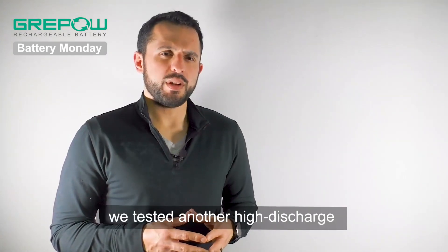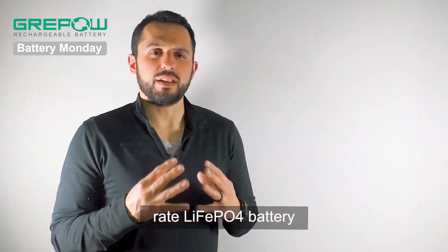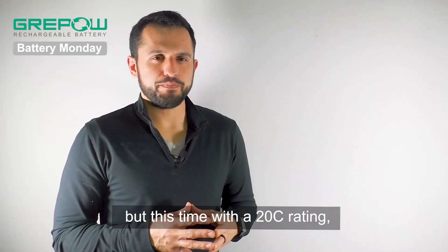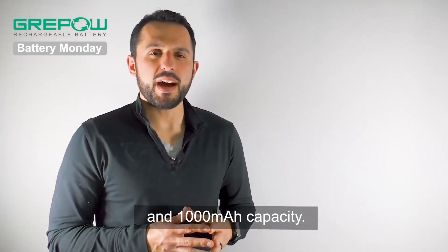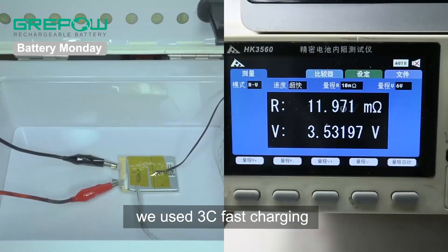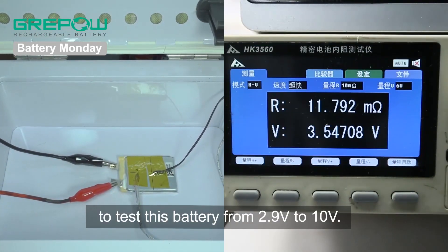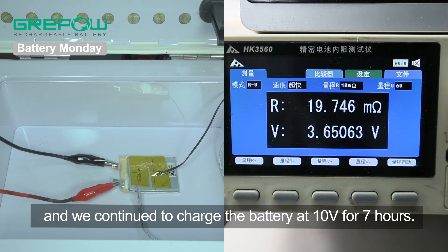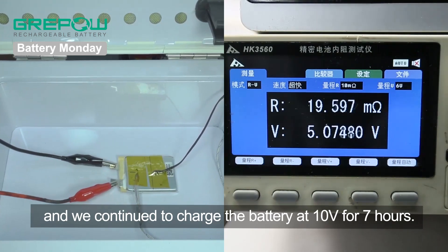With our next sample, we tested another high discharge rate lithium iron phosphate battery, but this time with a 20C rating and a 1,000 milliamp hour capacity. We used 3C fast charging to test this battery from 2.9 volts to 10 volts. The battery reached 3.65 volts in 18 minutes and 34 seconds, and we continued to charge the battery at 10 volts for 7 hours.